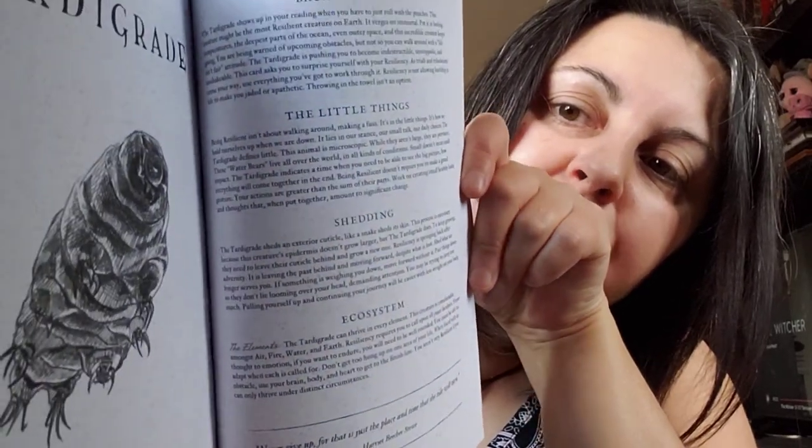So this is it — this is the book. The tardigrade in the little booklet has: resiliency, persistent recovery, rolling with the punches, unstoppable follow-through. I'm gonna make a couple more videos to show you some other oracles and decks that I haven't seen as much of on YouTube. Thank you so much — have a good day, be safe, and we'll chat soon. Bye!